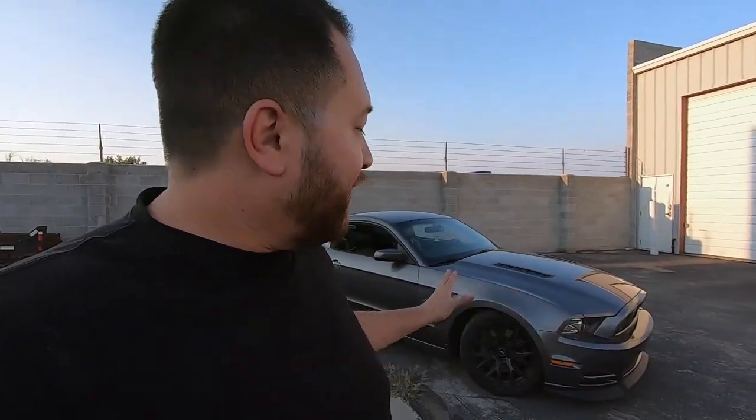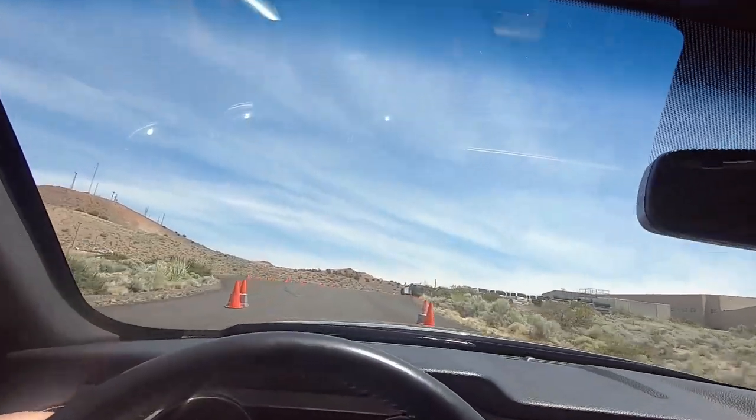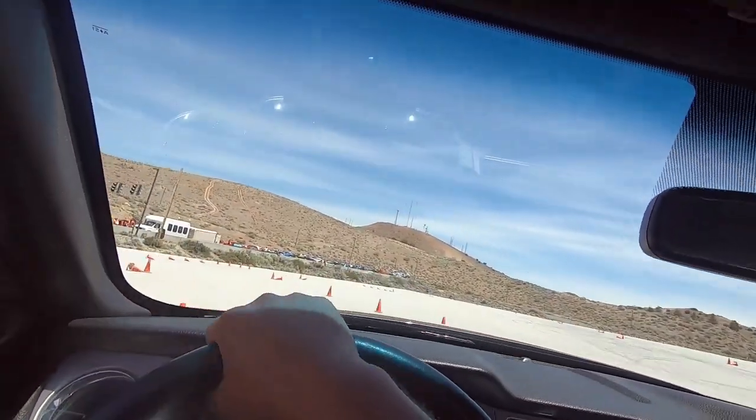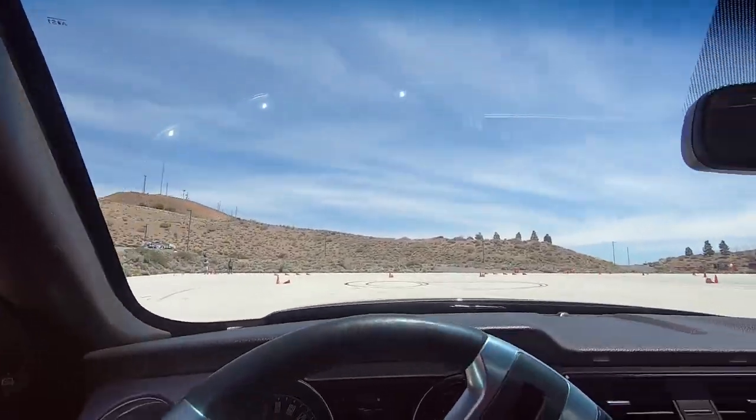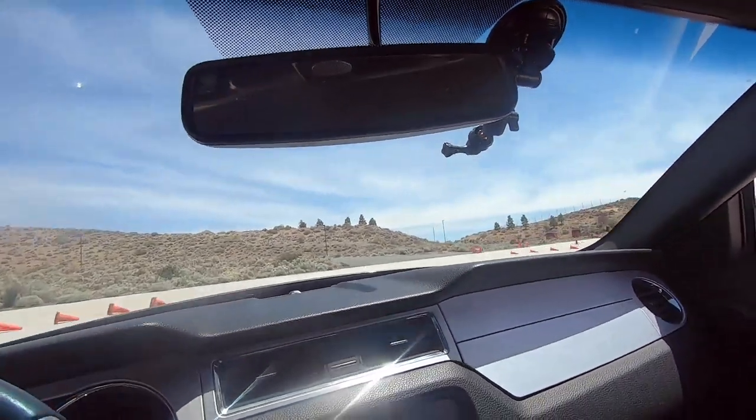I also think it handles pretty well. It doesn't have the independent rear suspension like the new S550s — it has a solid rear axle — but it does have a limited-slip differential and it handles really well on track. I've taken it to autocross a bunch of times and I want to take it to an actual track day soon.